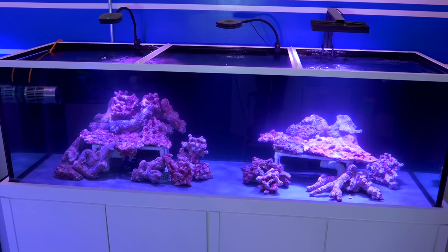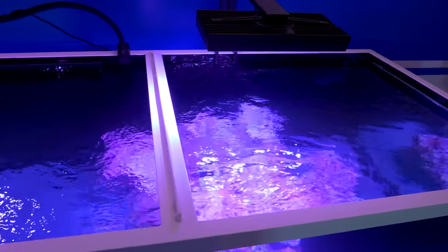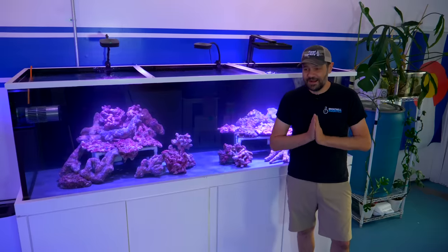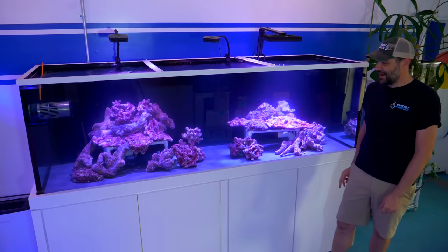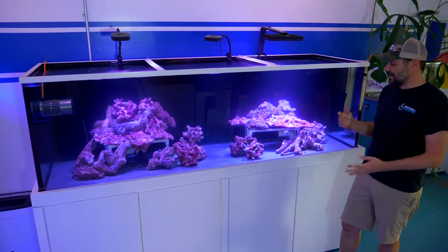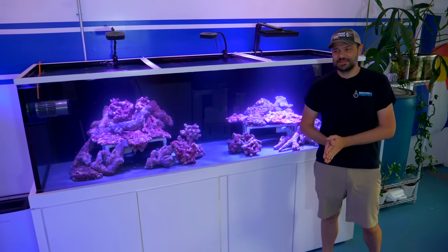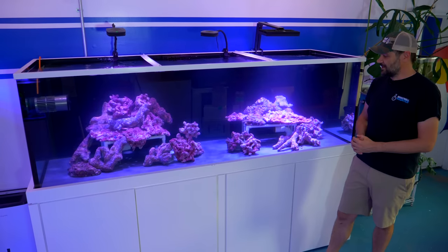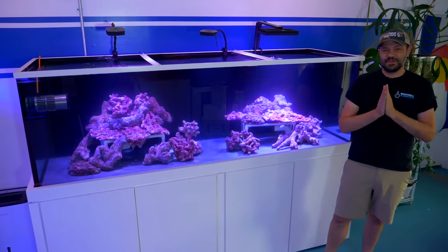One thing I'd like to know from you is what lights do you think we should put on this tank. I'm heavily leaning towards Radions again — debating between the G6 Blue and the G6 Pro, and something inside me thinks I should mix and match the Pros and Blues. If you have other opinions, put those down below. I want to thank everybody who's been watching the channel and remembers when we first installed the closed loop. Thank you to Brightwell Aquatics, Ecotech Marine, and Top Shelf Aquatics for sponsoring the channel. Thanks for joining us on the ride — make sure to subscribe and we'll catch you on the next video.